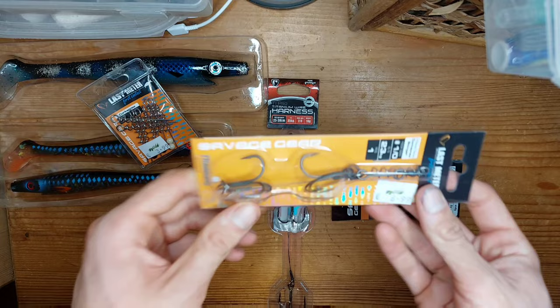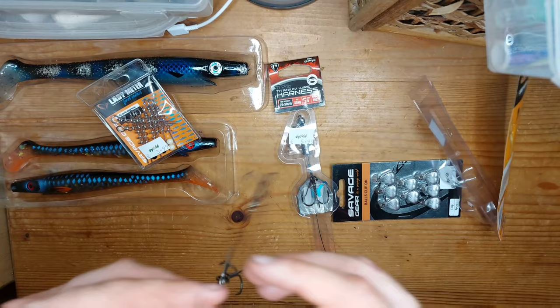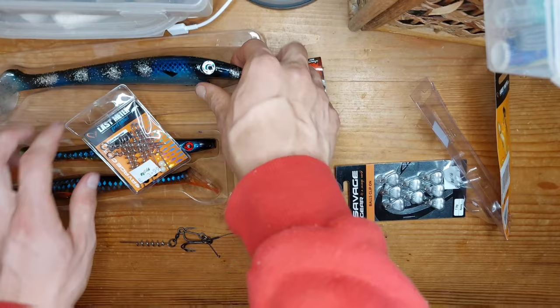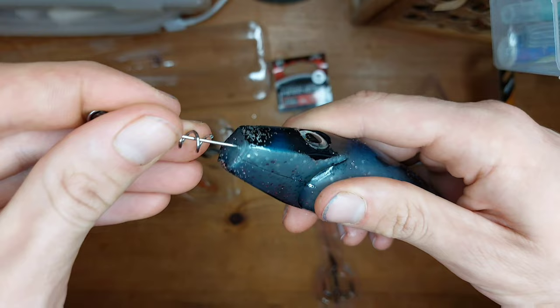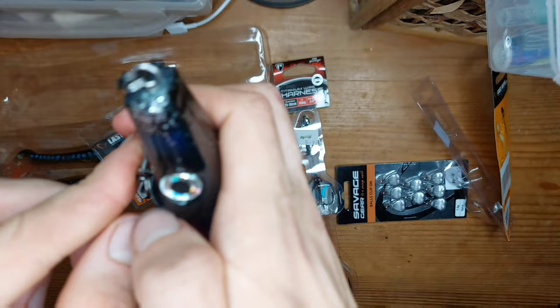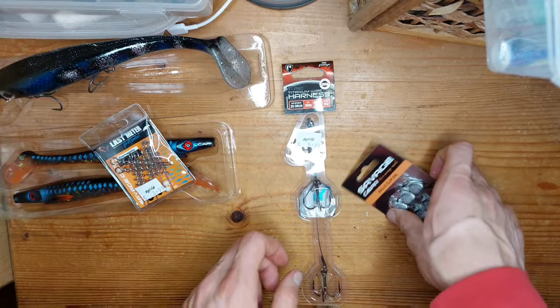I'll get the Savage Gear rig open first. It already has a corkscrew yoke in it — handy. That's a really heavy trace, you expect good quality from Savage Gear. I really like those hooks. I'm going to rig it onto the big Pig Shad — putting it into the middle, making sure we do this right. That rig is perfect for that shad.